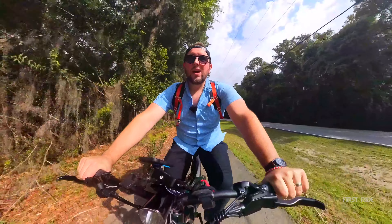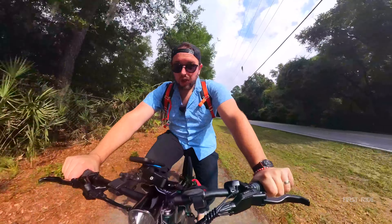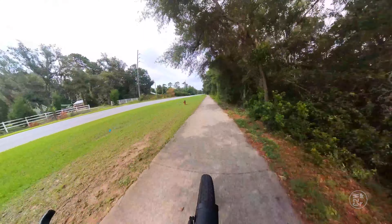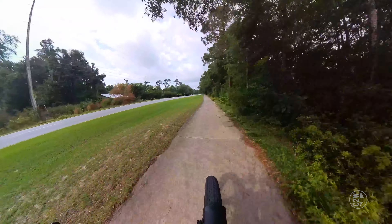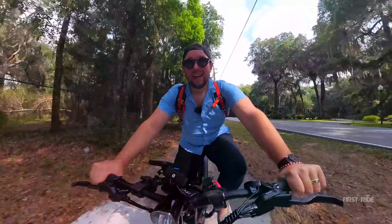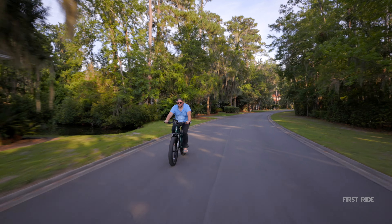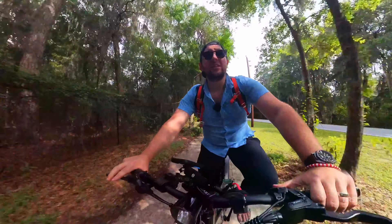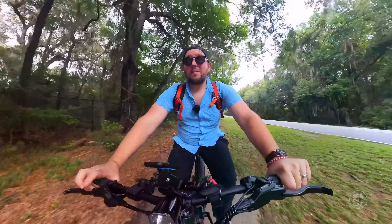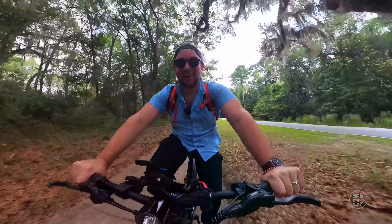At pedal assist two I'm pedaling but there's no friction — the pedal assist is overshooting my actual pedaling. If I go up to gear seven, at pedal assist two I'm still barely pedaling but now I'm going 22 miles per hour. You can turn pedal assist all the way to five, and at that level in gear seven there's no point in pedaling at all — the motor is doing everything.